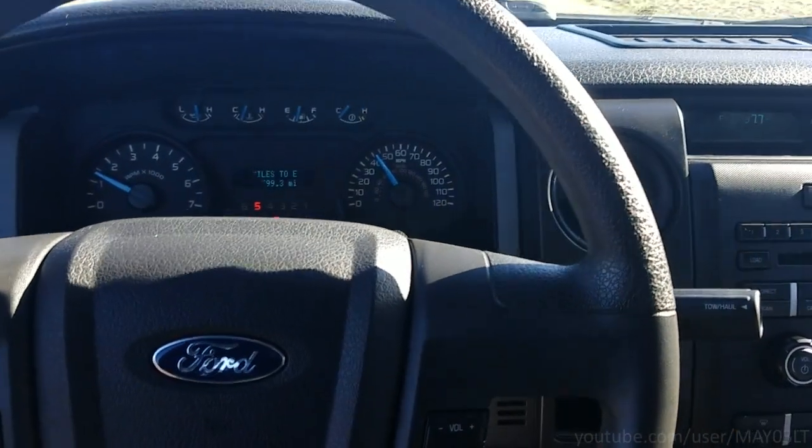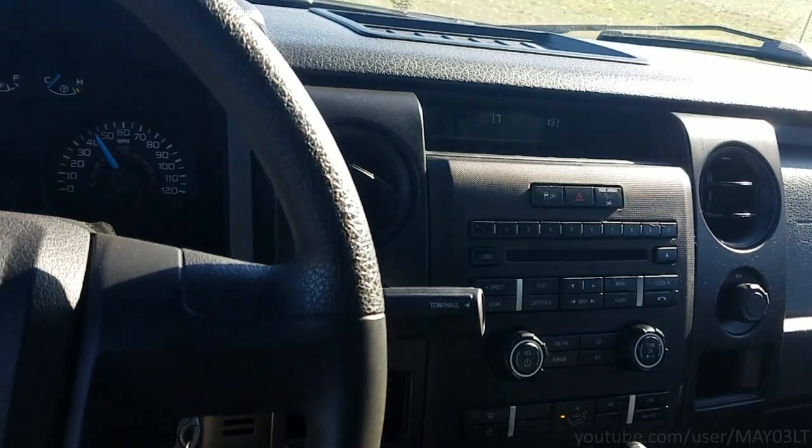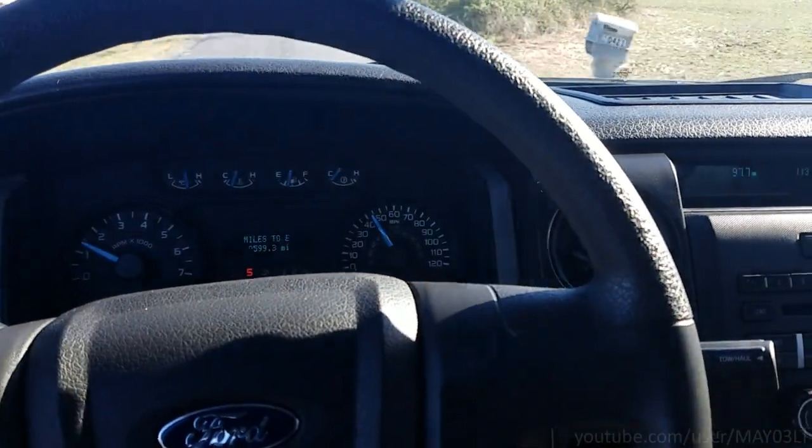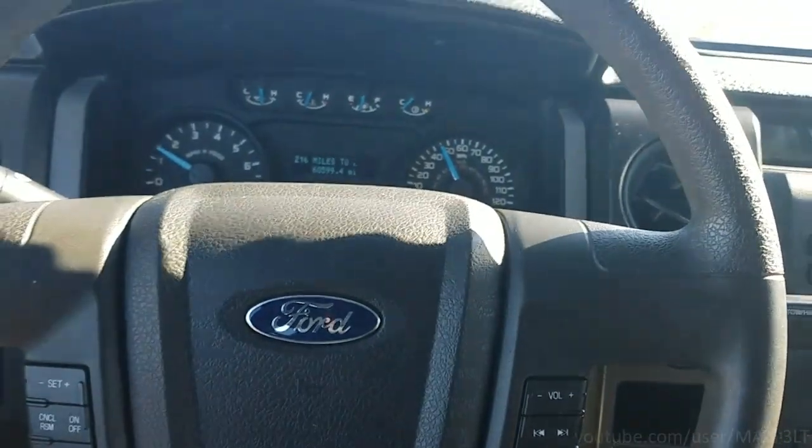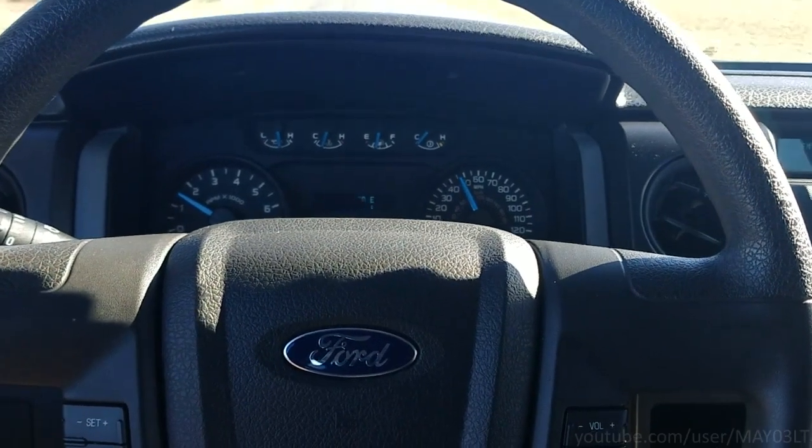Hi folks. 2014 F-150. Out on a road test doing a little evaluation, seeing what issues this truck may or may not have.